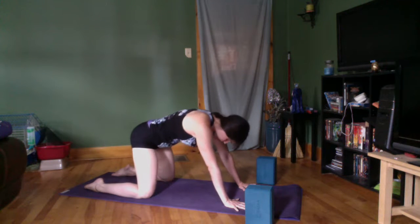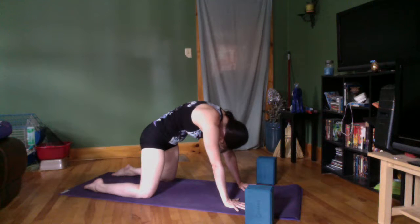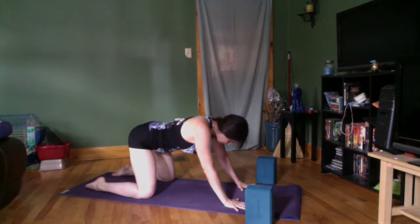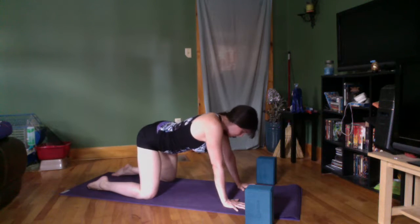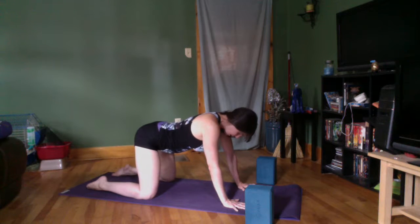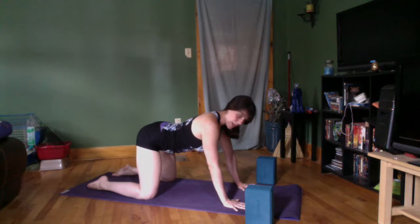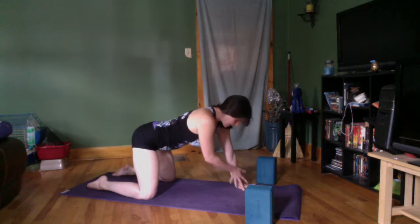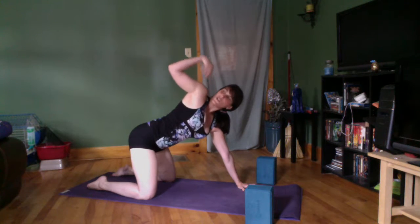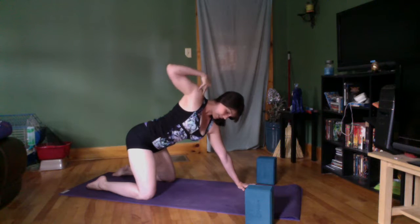I had a pretty hardcore aerial class yesterday, so my biceps and rhomboids are super tight. I'm going to take a little thread the needle — I do something called stringing the bow. I'm going to inhale here, just a normal cow, then right hand — exhale, string the bow up my left arm across the chest and then to the sky. I realize my shoulder doesn't want to go there, so I'm going to take it back down.